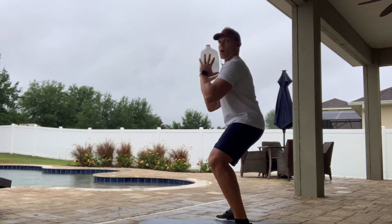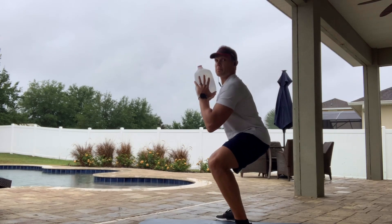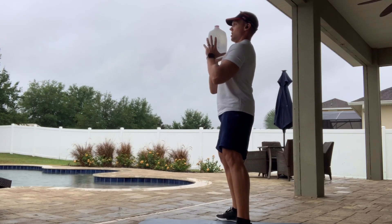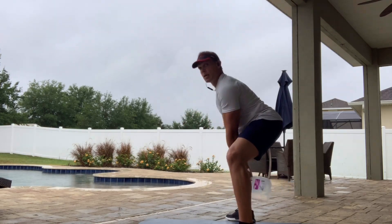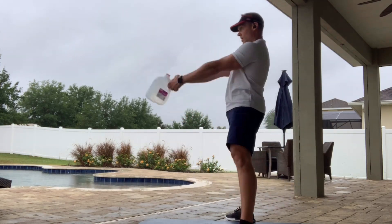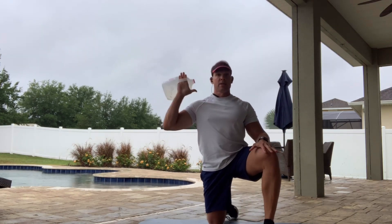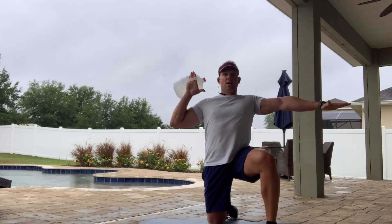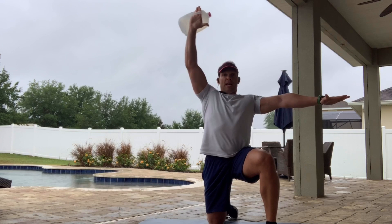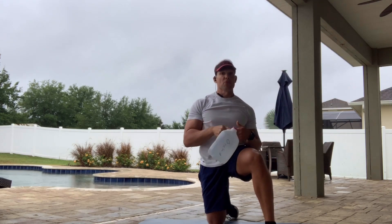Let me go through those one more time. First one: goblet squat — squeeze glutes, hips go forward. Second one: kettlebell swing. Third one: go to the knee, arm to the side, strengthen the core, engage all the muscles, and press up with a shoulder press. Then you'll go to the opposite arm and do the same thing.